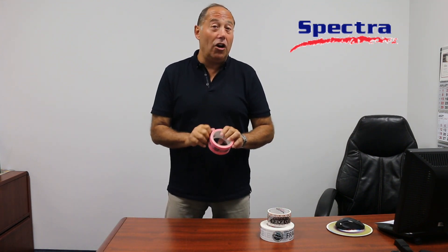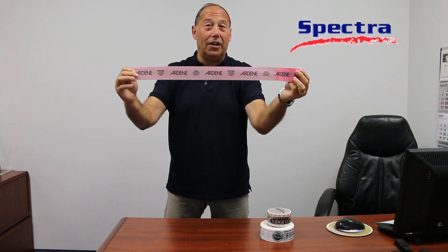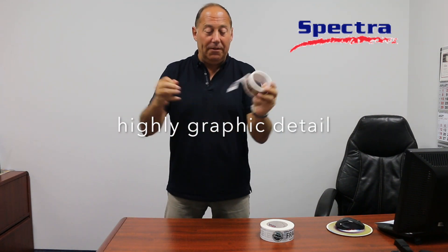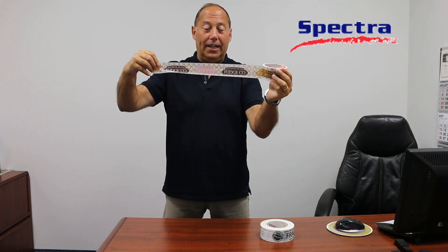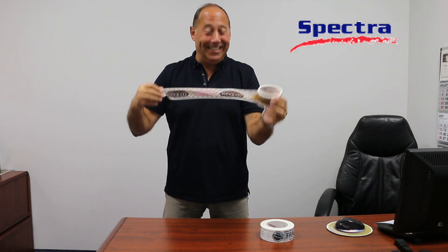That being said, you're going to be on your way to ordering your custom printed tape. We can do specialty work, like flood coats, as you can see here, giving you a very nice color and contrast. We can do highly graphic detail — look at that — lots of colors, lots of things going on on that custom printed tape.